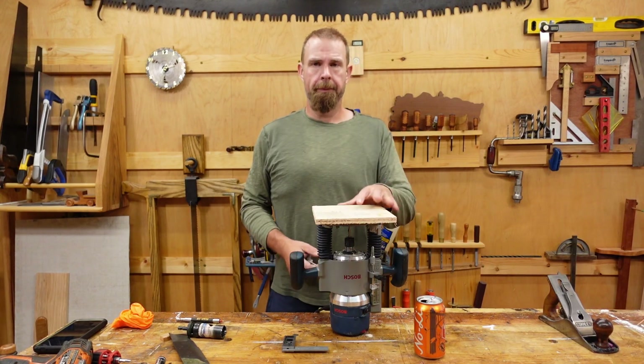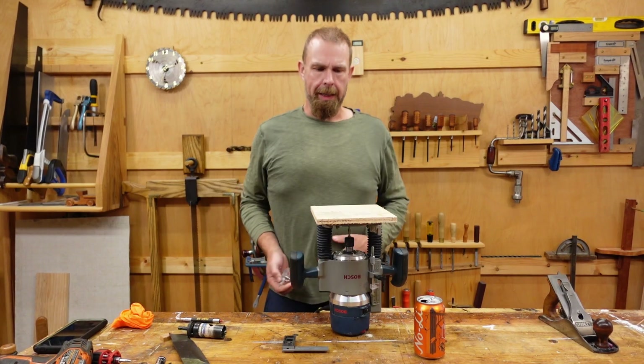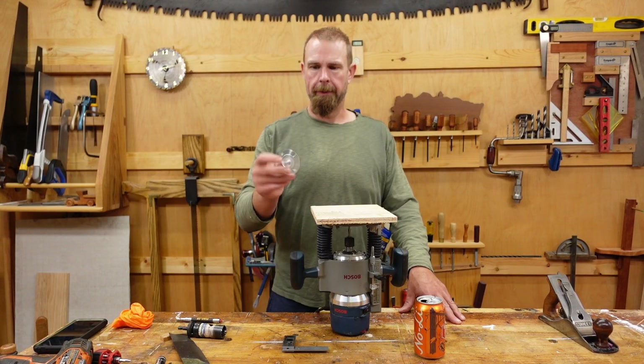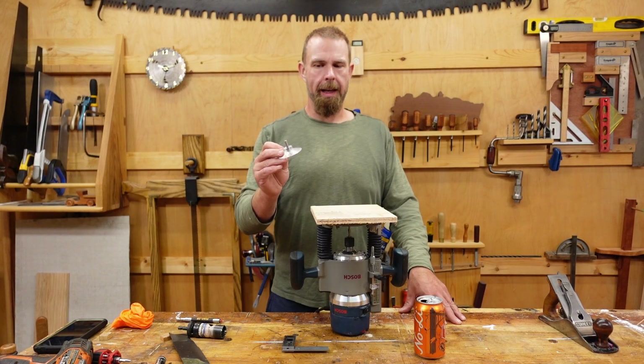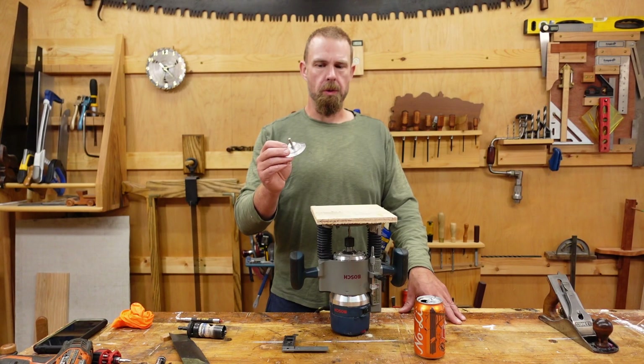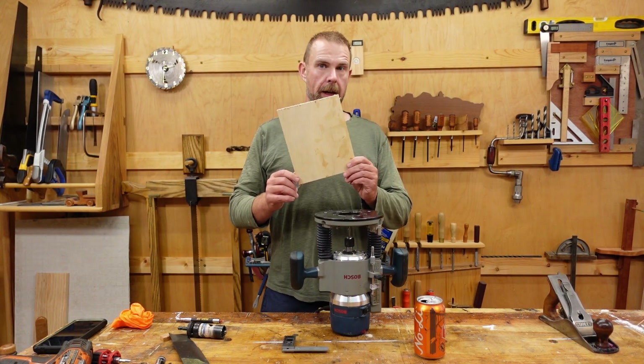Okay, to accomplish this mission I'm going to mount this scrap piece of plywood on the bottom of my router and make it into a guide. It will pivot on this pivot that came with my router. Unfortunately, the guide that came with it can't do an arc this small — only three inch radius — so we'll make our own custom piece.